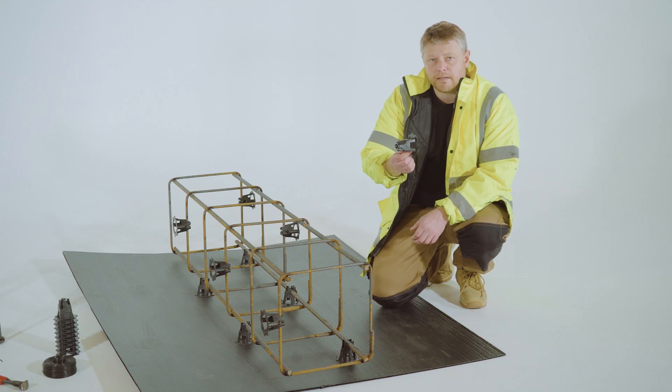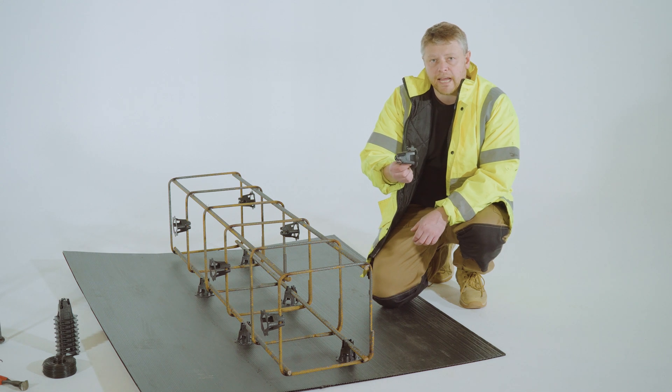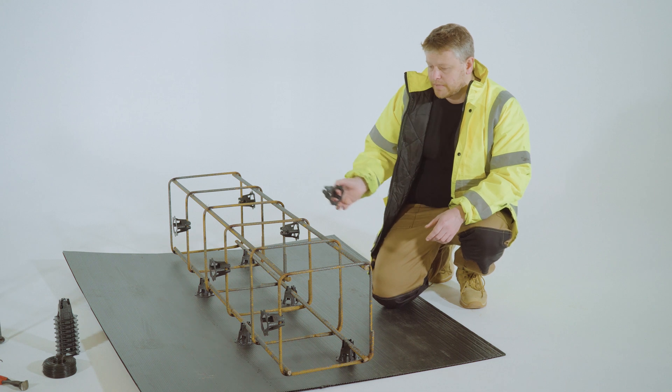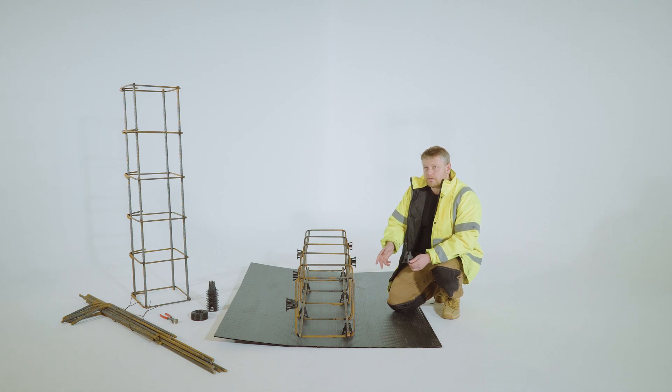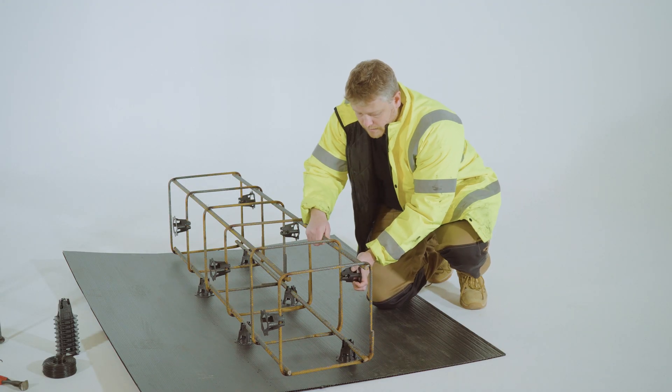So these are the plastic spacers that we use to ensure that the cage stays within the concrete and not at the edge of the concrete. This is a 40 or 50mm cover — it's 40 or 50 depending on which way around you use it. This here has been set up for 50mm cover. You just apply them to the bottom and the sides and they just click on simply like this.